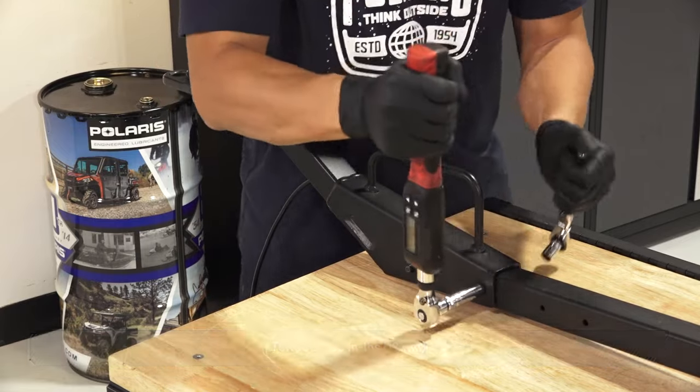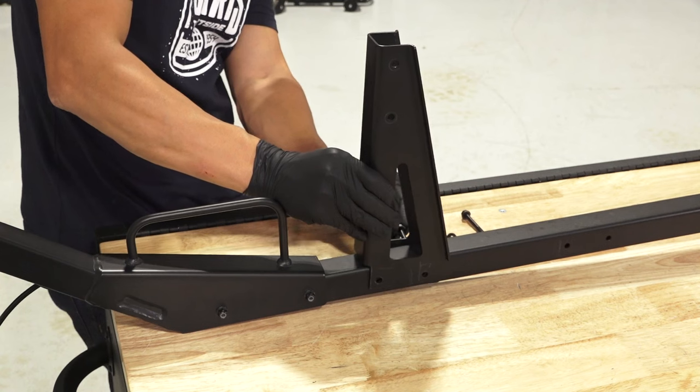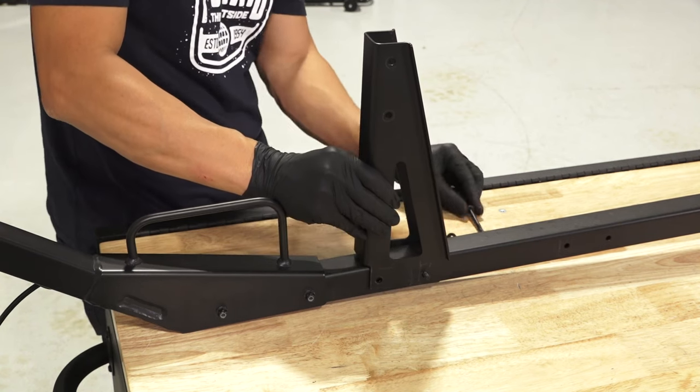Next, attach the remaining vertical support base to the front of the main base tube using two screws and two nuts.